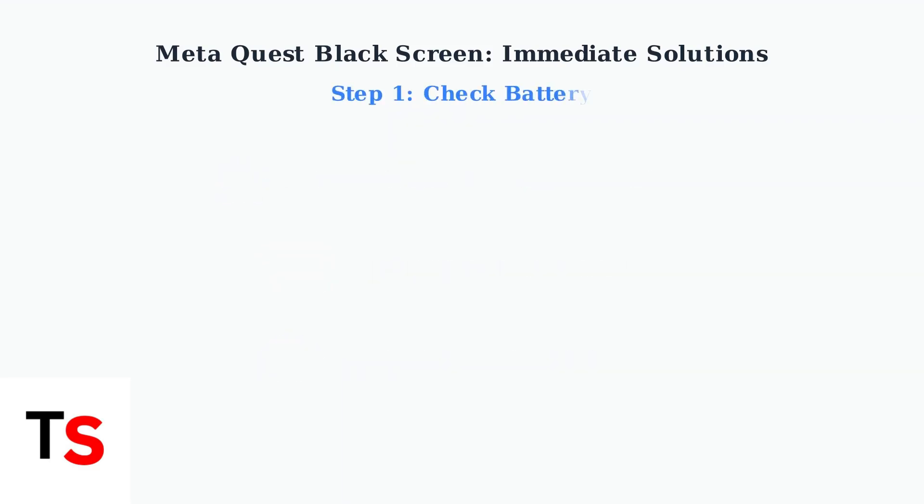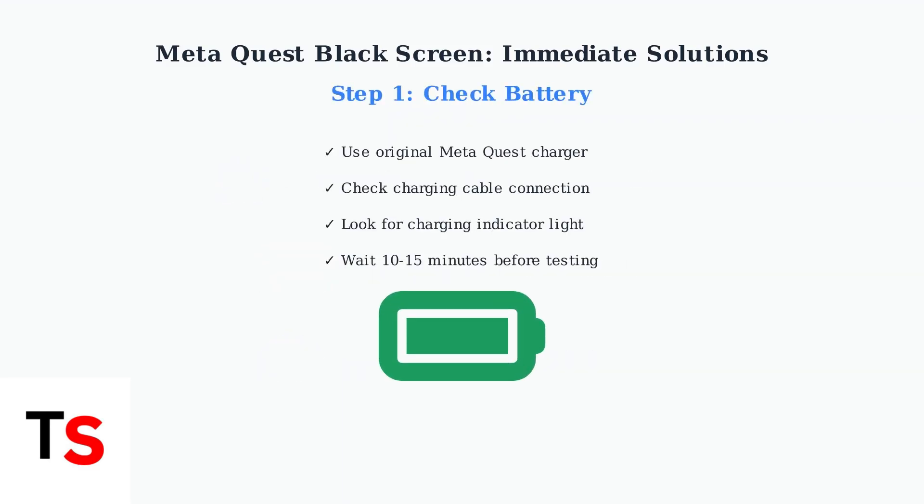Step one: check your battery. Ensure your headset is adequately charged using the original MetaQuest charger and cable. A completely dead battery is often the simplest explanation.